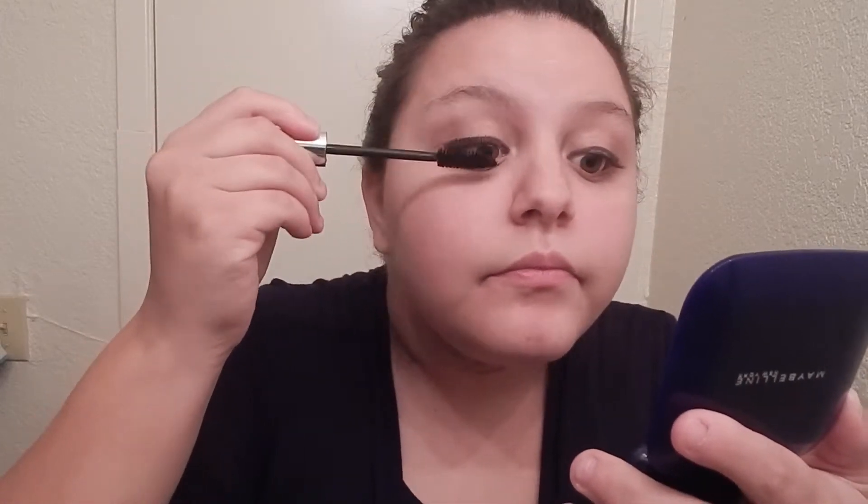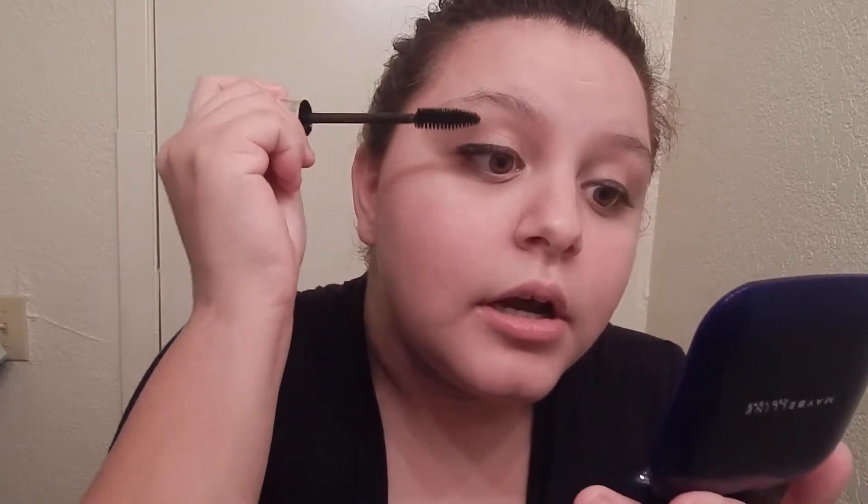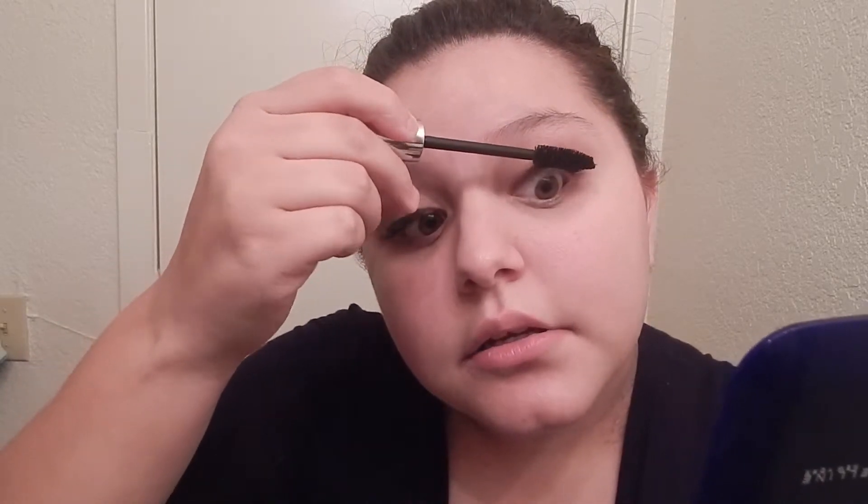I just go from the bottom part and wiggle it up. And I just keep doing that until they get kind of long. And then I try to get the ones on the side. And then another tip — I do not curl my eyelashes, but I don't really need to.